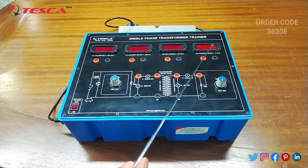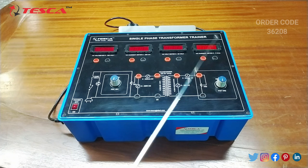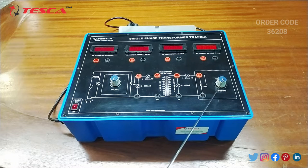This will read the voltage and current of the primary coil. This is the AC voltmeter and this is the AC current meter for the secondary coil. This is the voltage variable port for the primary coil, this is the voltage variable port for the secondary coil, and this is the main power on/off button.